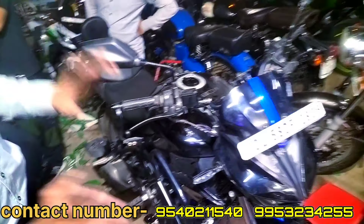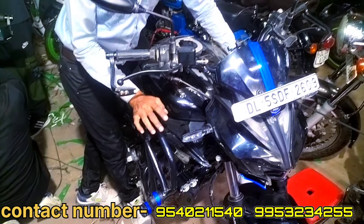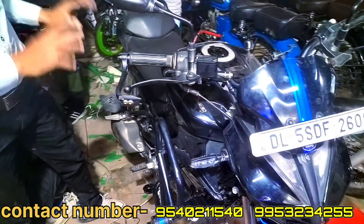We have modified the Xtreme 125. It's a unique look, it's a heavy look. It's a crash guard plus visor — it's a complete look.